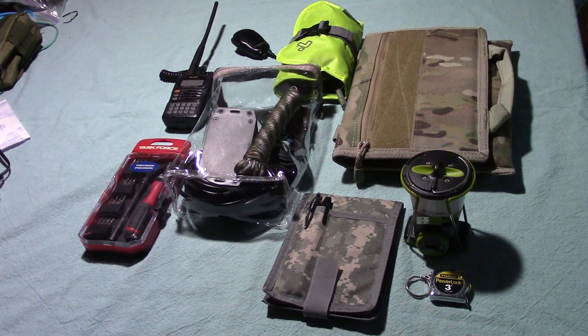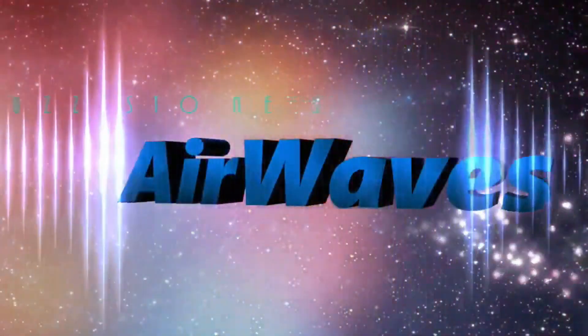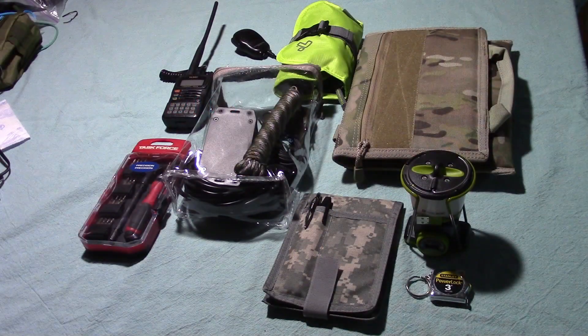This is Buzz with Episode 26, Part 2, in my discussion of my Radio Field Pack. In this edition, I'll be discussing the antenna system and accessories that will go into the pack. This is Buzz checking in, Episode 26, Part 2, and we're discussing my Radio Field Pack that I'm assembling.